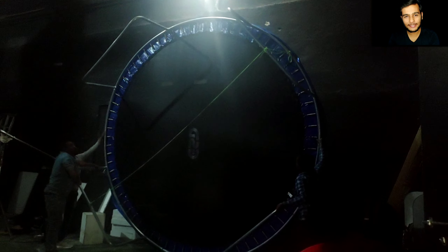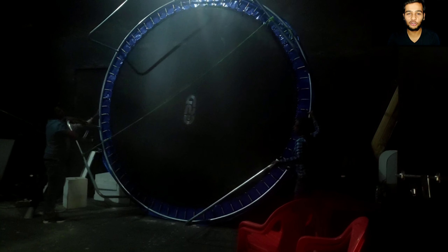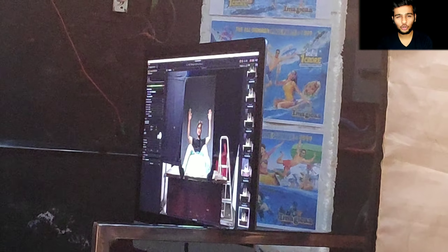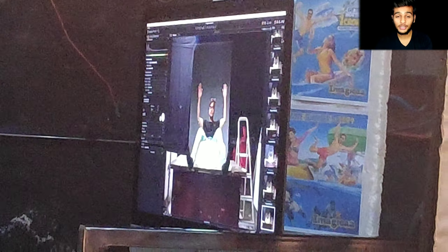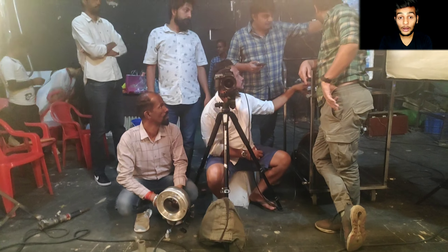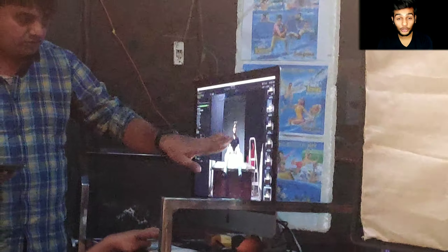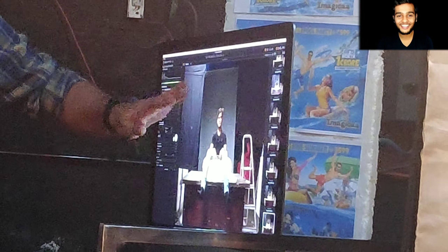First we will have a normal shoot and then we will use the trampoline. We have a side trampoline and then we will do our normal photoshoot. So the lights, the camera, the props — anyone will go for the test photoshoot. I am going to show you what the model looks like on the camera, and you will see what happens in the shoot.